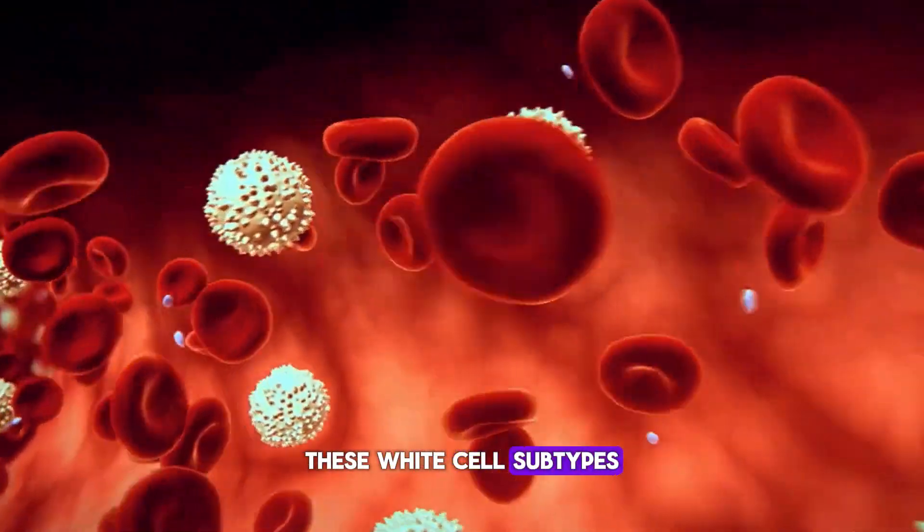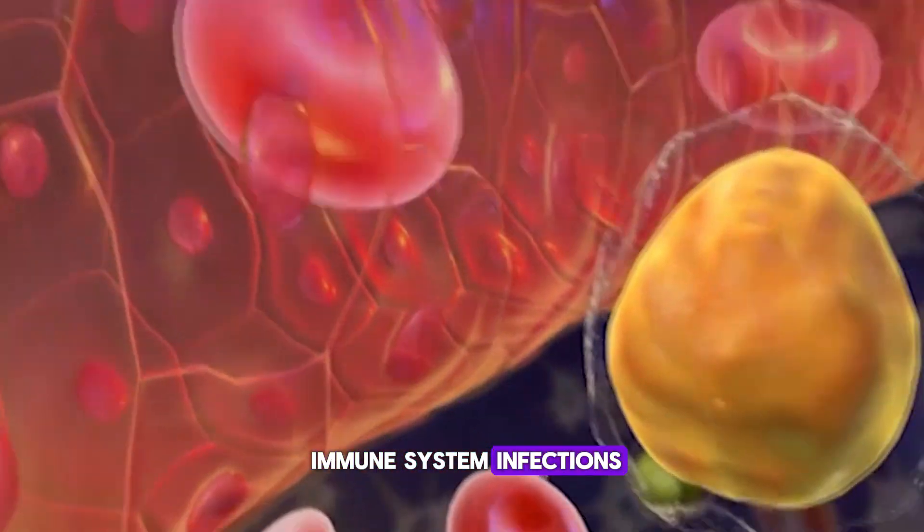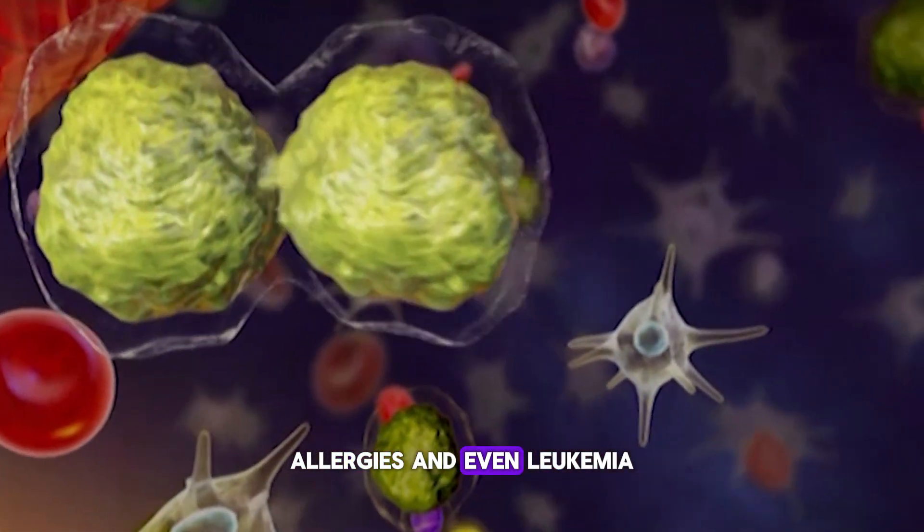These white cell subtypes give us valuable insights into the immune system, infections, allergies, and even leukemia.